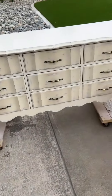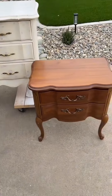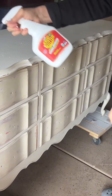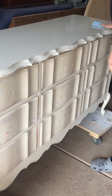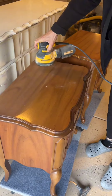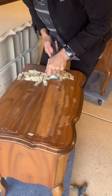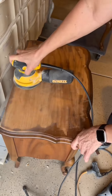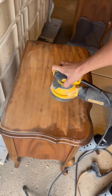Here's a quick recap of how we turn these mismatched pieces into a stunning set. My clients were really wanting a French provincial set and couldn't find one, so they got several pieces and were putting them together. The nightstands are solid wood, and as very commonly found with French provincial, the top of the dresser is laminate, so they're going to be treated a little differently.